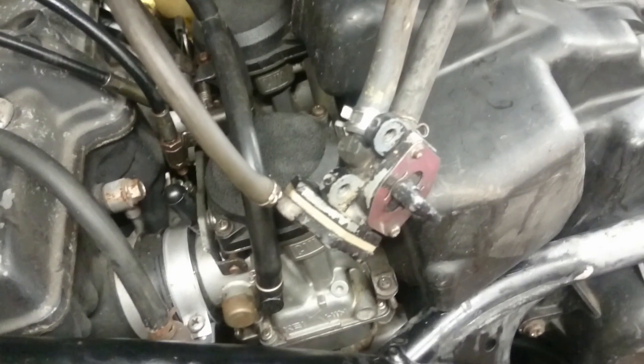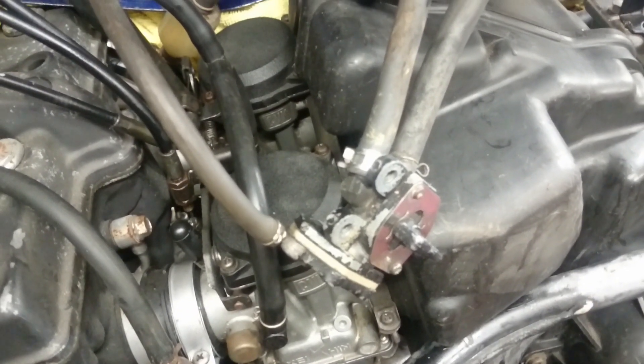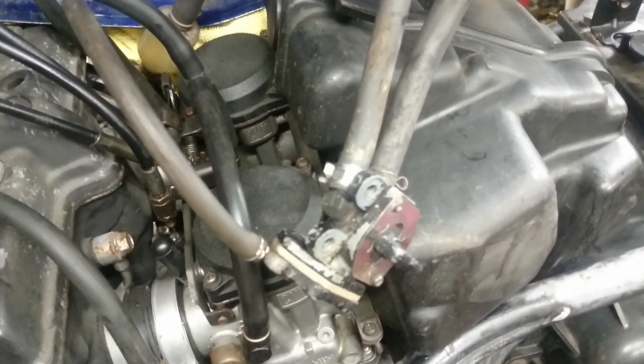I hope this makes things a little clearer when you're trying to connect your coolant and petrol hoses up to the carburetors on your ER500.